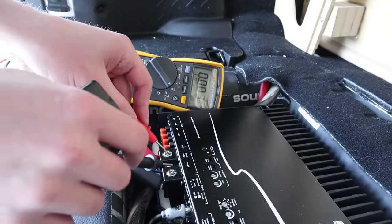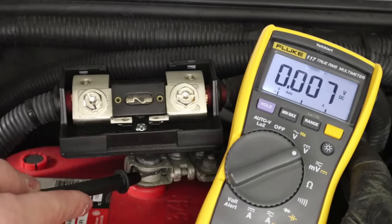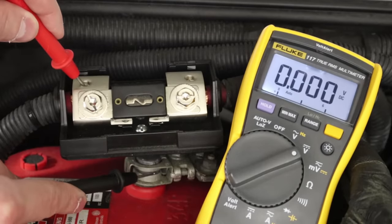I'm also going to show you how, once the system is complete, we can test for possible issues throughout our power connections that may be robbing us of performance. Welcome to Car Audio Fabrication. I'm Mark, and here on this channel we learn how to master car audio together.